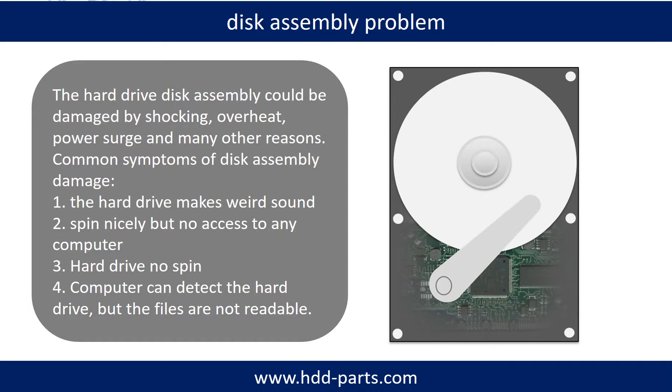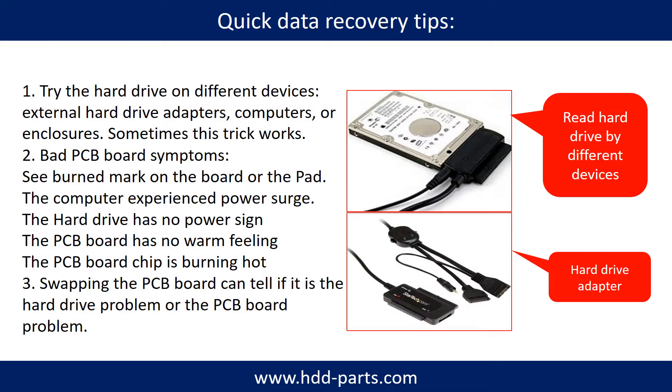If the storage is configured as mirrored hard drives, you can take the bad hard drive out, then put the same size or bigger size another hard drive into the bay, and the storage will mirror the data to the new hard drive automatically. If this trick doesn't work, that means the two mirrored hard drives are both damaged, or the storage was configured as RAID 0, meaning the two hard drives work differently.